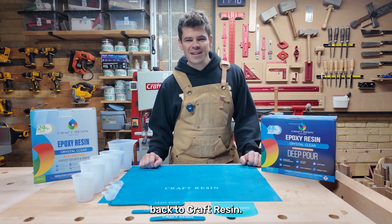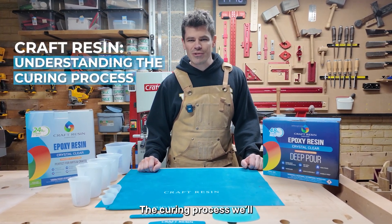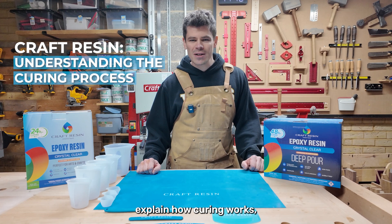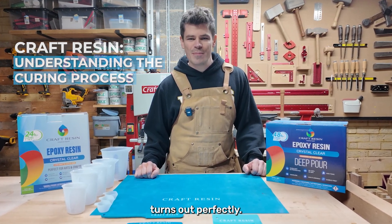Hi and welcome back to Craft Resin. In this video, we're diving into a key part of working with resin: the curing process. We'll explain how curing works, compare deep pour resin with one-to-one resin, and share tips to ensure your project turns out perfectly.